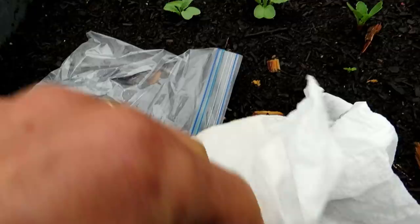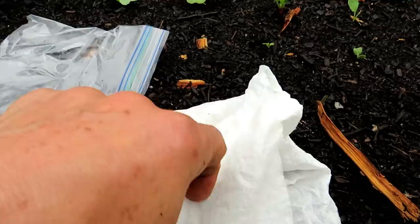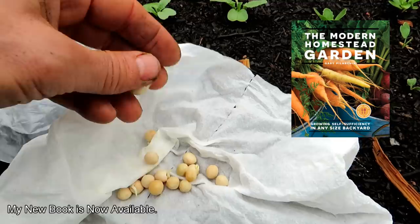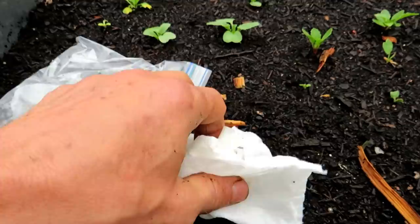I'll show you how to do that. These went into the bag on Sunday. Today's Thursday — five days later they're ready. Just do this prep work with your peas and you will pretty much guarantee your success for germination. Before you get them into the damp paper towel, soak them for about two hours and they're good to go.